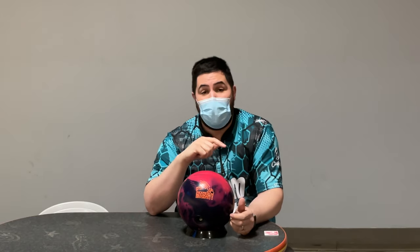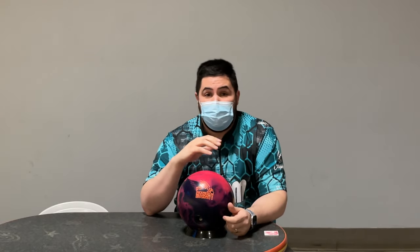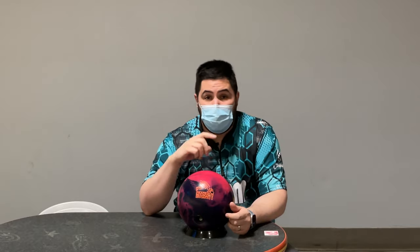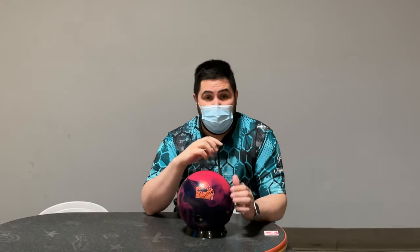Make sure to hit that like button, subscribe, and hit that notification bell. And if you like this jersey, or any of the jerseys in any of my videos, you can head on over to coolwick.com, use my promo code MOTIVELU10, and that'll get you 10% off your entire order.